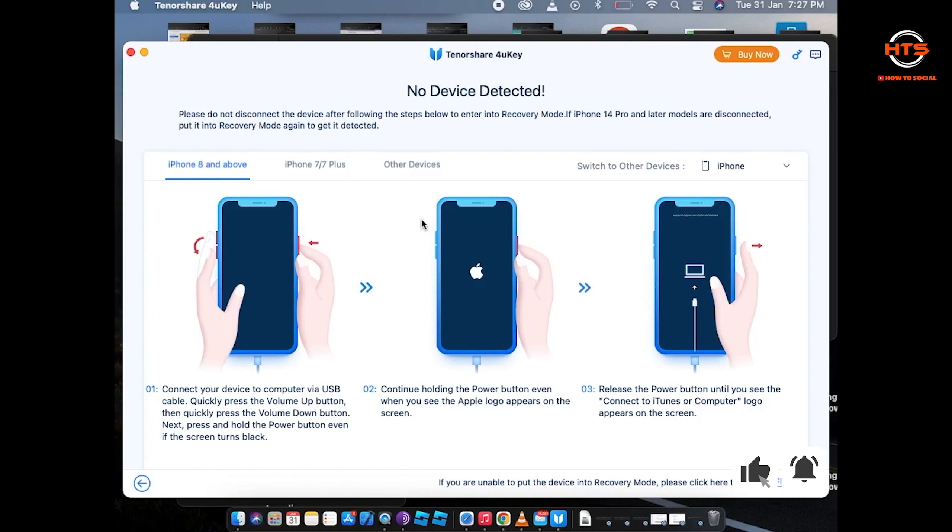Now click on Next. Make sure your iPhone is connected via USB cable to your MacBook. Now all you gotta do is follow the instructions in the software.